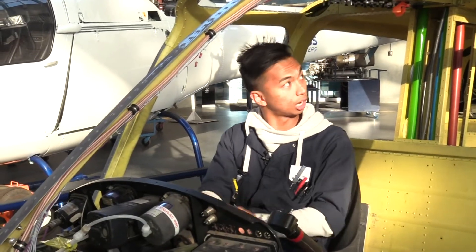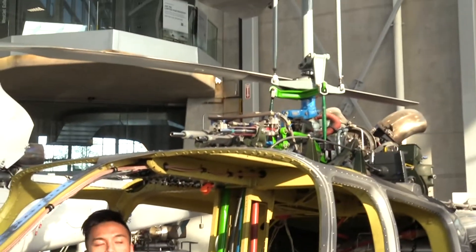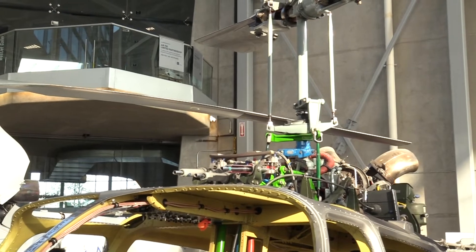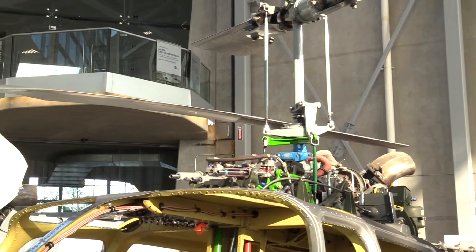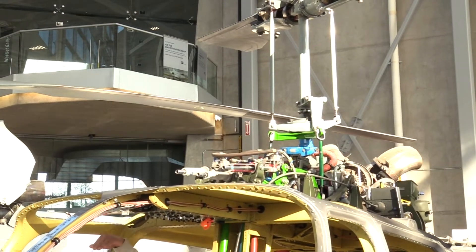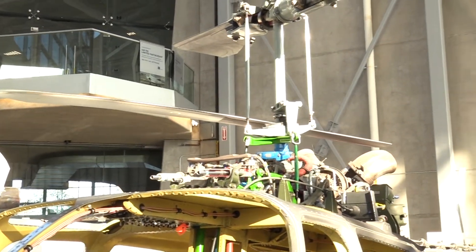This green one right here — if you look up — this is your cyclic. This changes the blades on the propeller cyclically. So if you push it forward, that should make the helicopter go forward. That will basically push all of the blades, and as it turns forward, it just points the blade down.